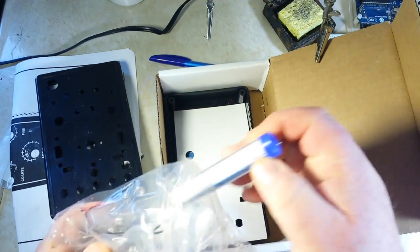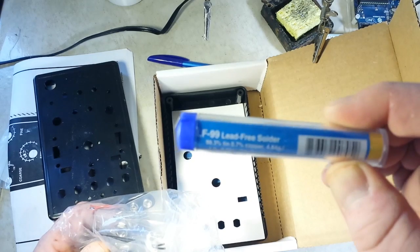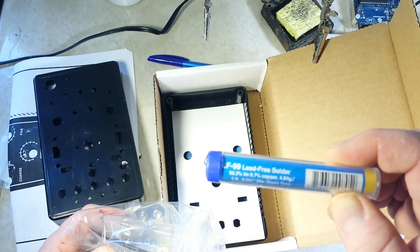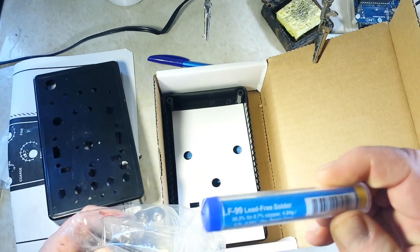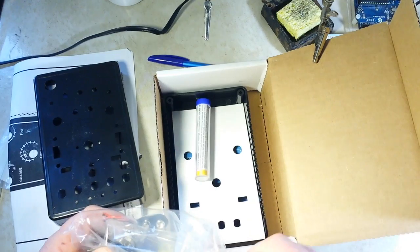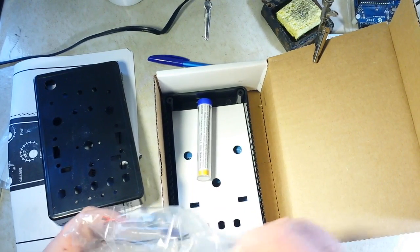First up — it came with solder. Can you believe that? Lead-free, unfortunately, but wow, that is really nice. I've never gotten a kit that came with solder before.